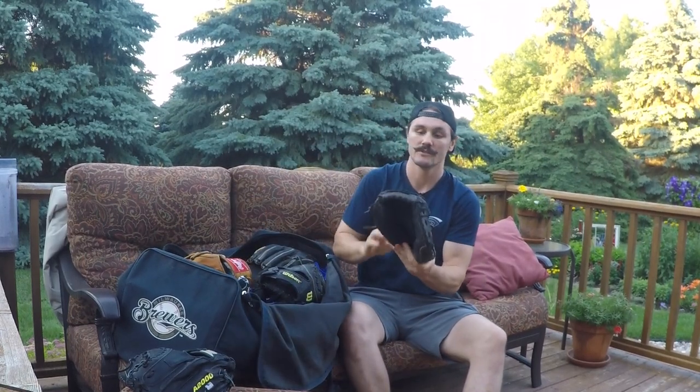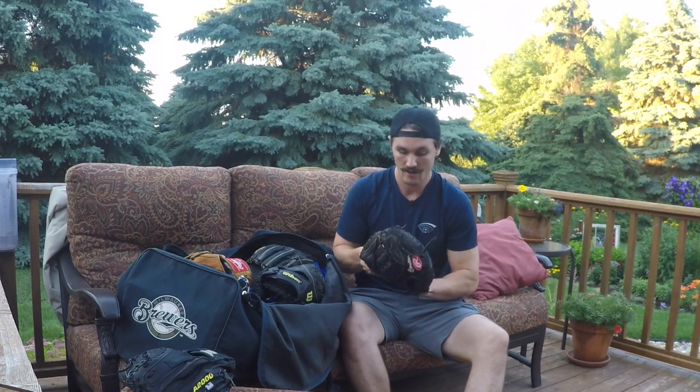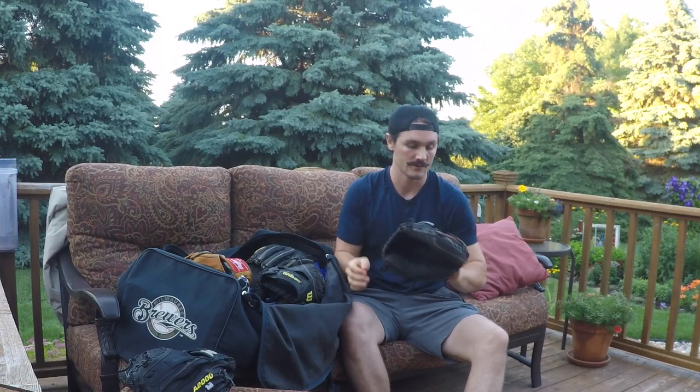This is kind of more my everyday one - this is the Buster Posey model, a Rawlings. It's got the mesh on the back and it's really light, but the black leather is really durable. I think it's Japanese leather - it's the Heart of the Hide - and this leather is very, very durable. Really good for transfers but also really good for receiving too.